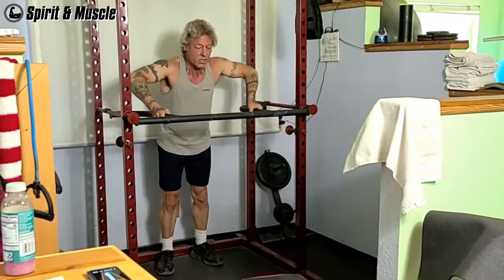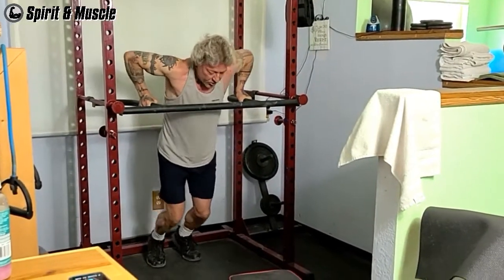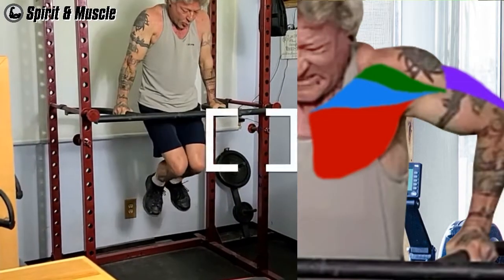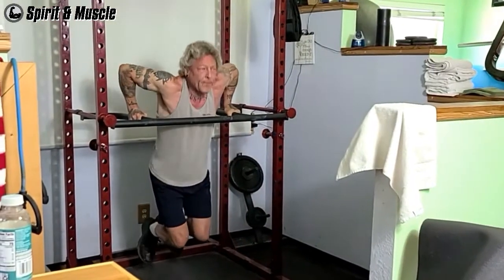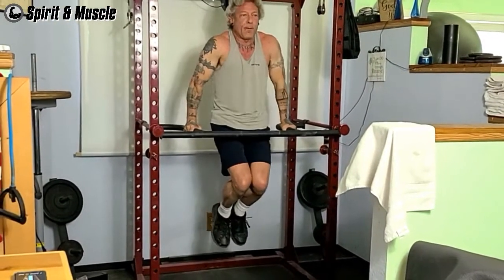My second warm-up set will be full bodyweight dips for 10 reps. The muscles worked by dips are primarily chest and triceps and the front head of your delts. You might think dips work your lower chest, which is true, but research has shown that the upper chest is activated also.